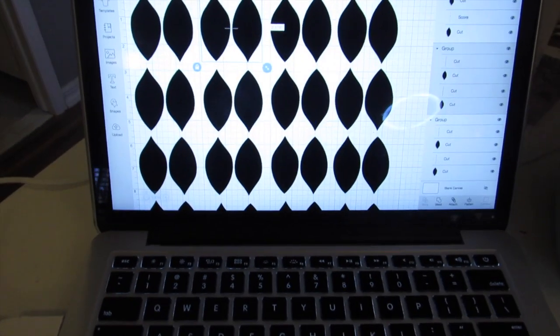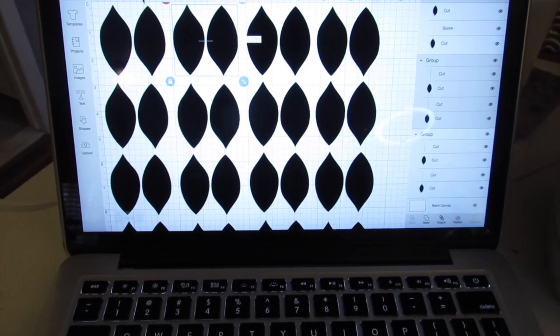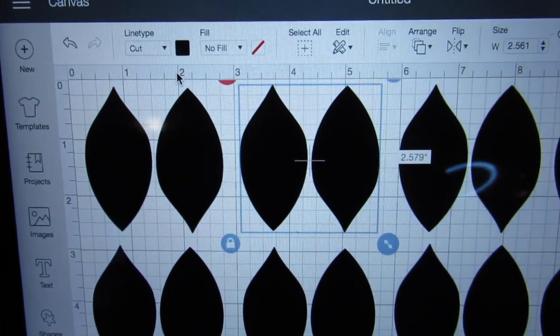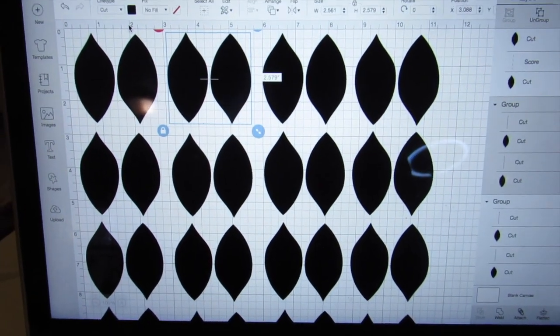I realized since I did use a pre-design in Cricut Design Space, always make sure that you have the line type set to what you want. I didn't realize it was on draw and I want it to cut, so I'm just going to go ahead and change each of these to cut and then I will actually cut it with my machine.